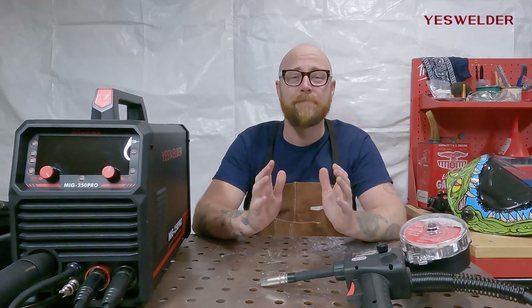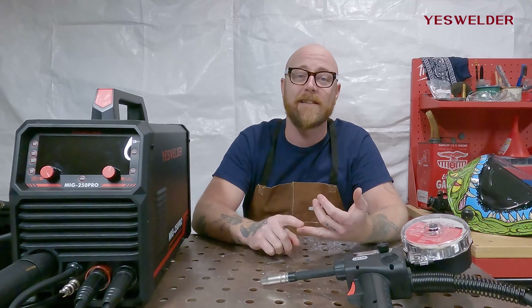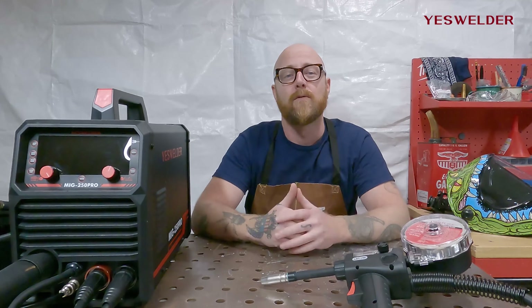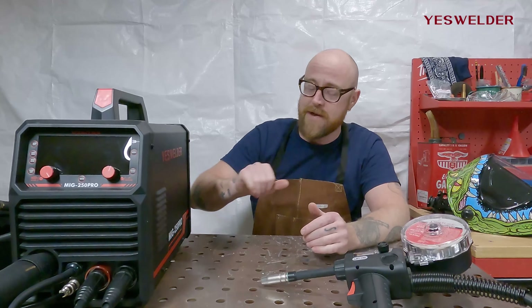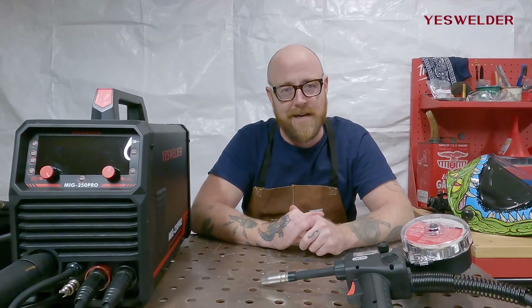All in all, a very versatile MIG machine from YesWelder. The MIG 250 Pro handles steel, stainless steel, and aluminum, with manual mode, synergic mode, and pulse on aluminum — really bringing a lot of quality and options in one package. For more information on YesWelder, the MIG 250 Pro, and their other products, please visit YesWelder.com. Until next time, enjoy welding with YesWelder.